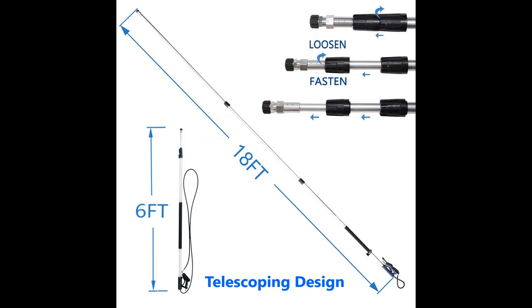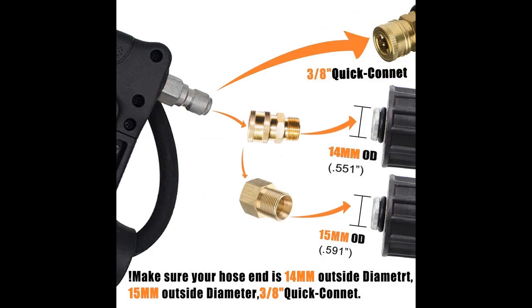Three adjustable sections let you set up the length you need, then lock it down for even results.